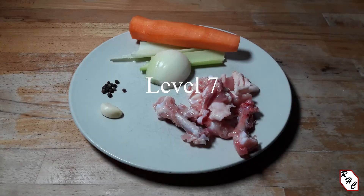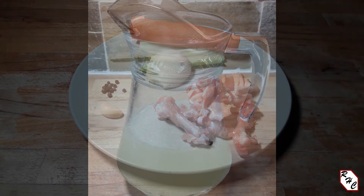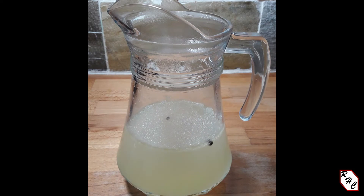Level 7: Regardless of whether I roast the bones or not, the addition of vegetables provides some more flavor, and the stock becomes a vegetable stock with a chicken-flavored base.